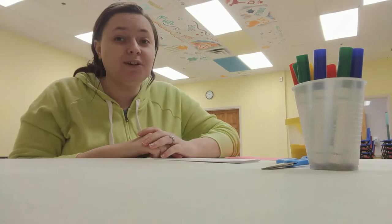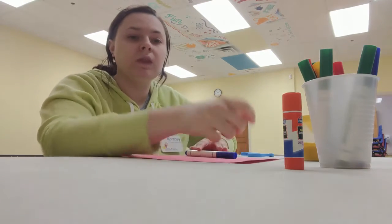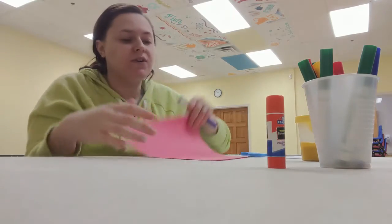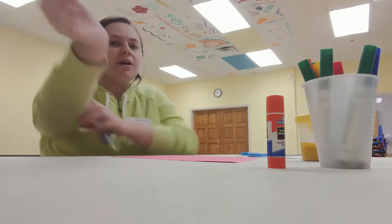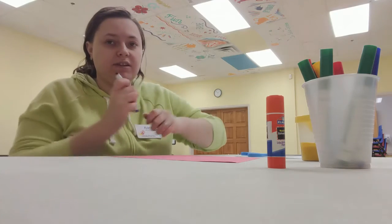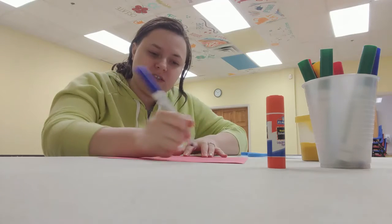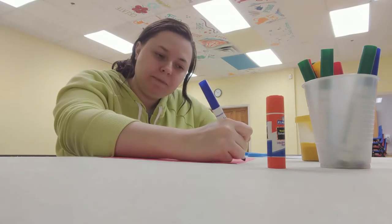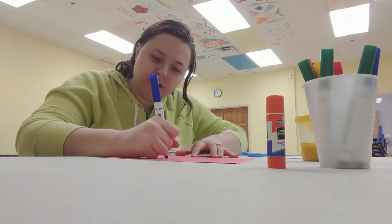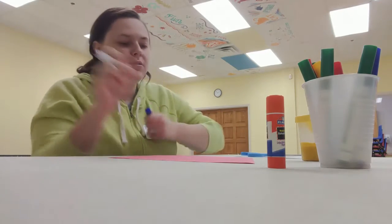I also just remembered that I need glue, so add glue to your list as well. Now I have my glue and I'm going to set that there for now. On my piece of paper I am going to draw a rectangle. A rectangle has four sides — two of the sides are longer and two of the sides are shorter.